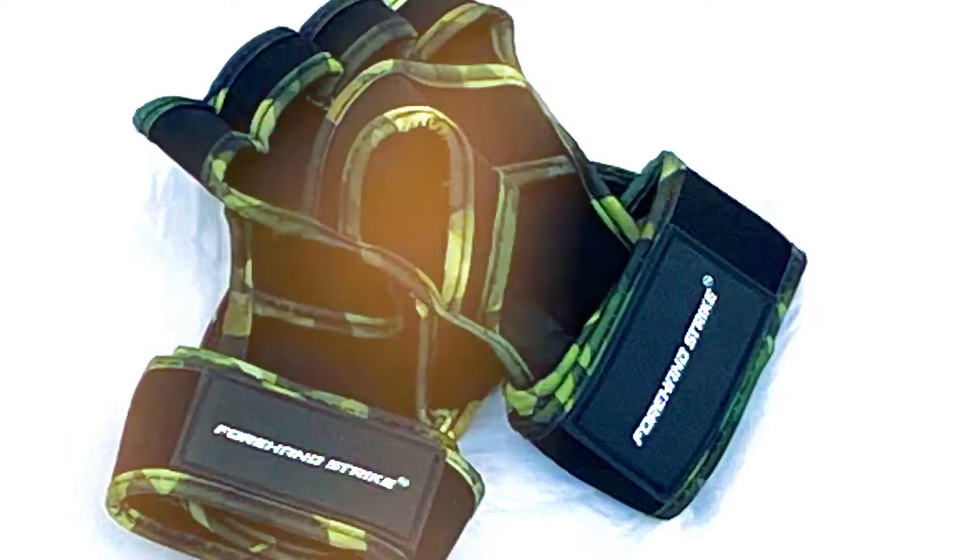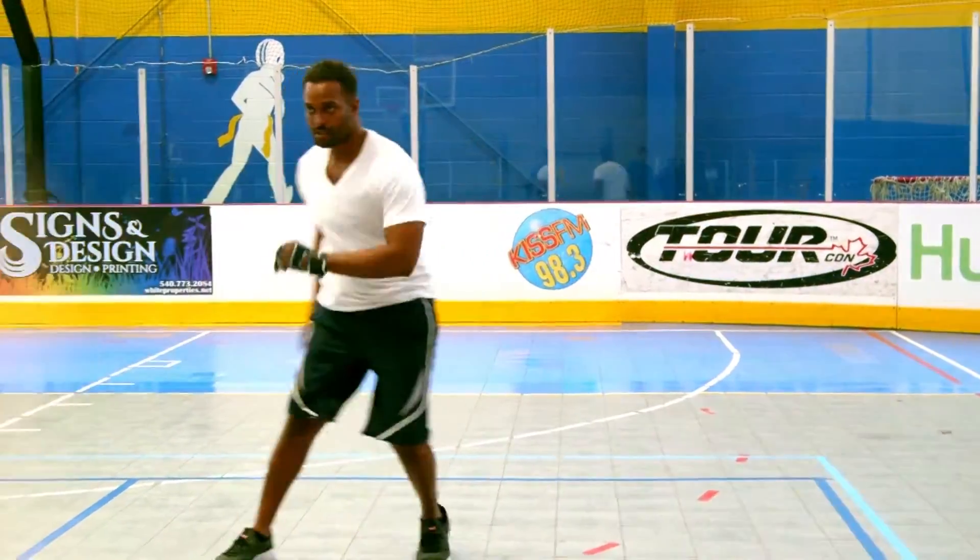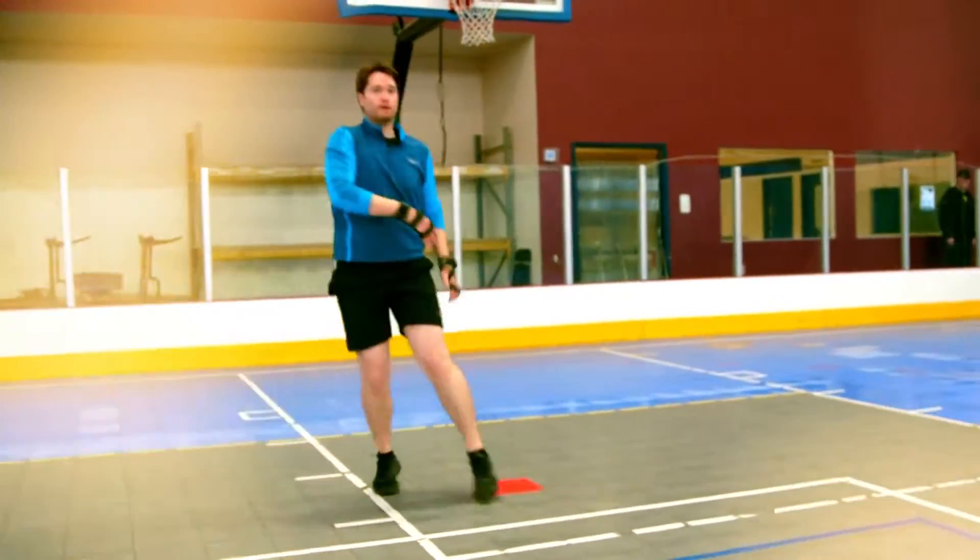It's a lot to take in, right? The gloves, the underhand serve, the foam ball — it's not quite like anything else you've ever played before. At the same time, there's a familiarity to it. It's not tennis, but it's similar.